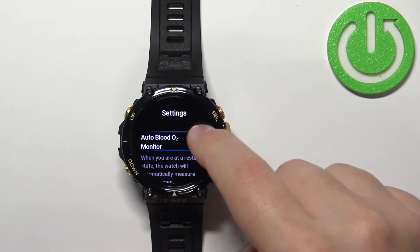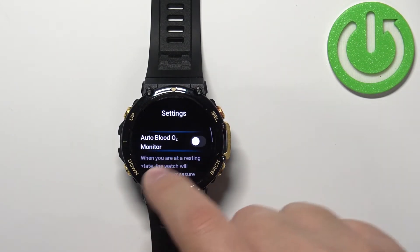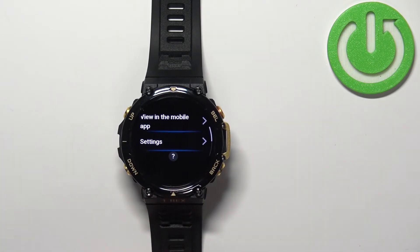Be aware though: if you enable automatic blood oxygen monitoring, it's going to use a lot of battery, so your battery life on your watch will shorten quite a lot.